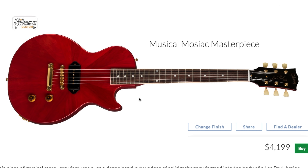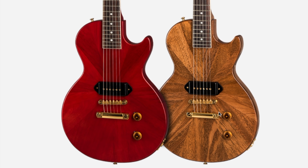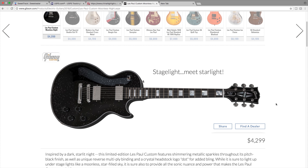Our next one is the Les Paul Jr. Mosaic. I really don't care for this one - a little over $4,000 for a Les Paul Jr. that doesn't look all that special. I'm not buying this one; I think that's overpriced. The natural one does look a lot more fancy and I could see paying a slight premium for that, but I think the red one's a fail.